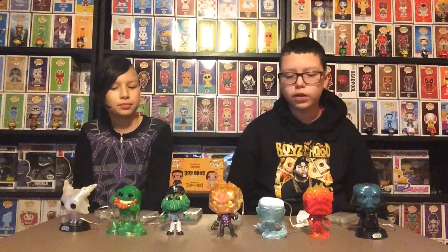These are all Dose Bros Funko exclusives, except Slimer. So we hope you enjoyed today's video. Like, comment, subscribe. Follow us on Facebook and Instagram. Thanks for watching! Bye!